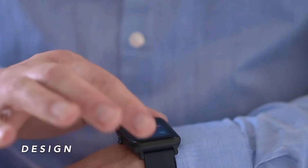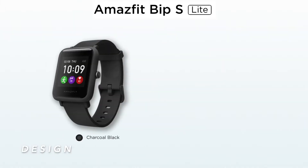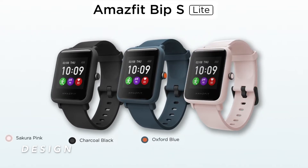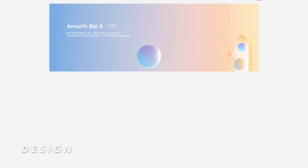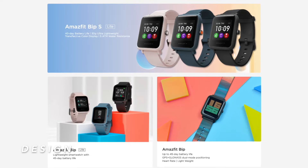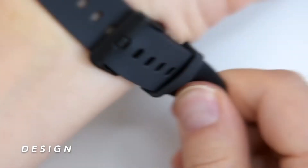The rectangular shape and lightweight materials give the watch quite a sporty look. You can choose between three colors: Charcoal Black, Oxford Blue, and Sakura Pink. The watch weighs only 31 grams, making it a light and unobtrusive wearable. I honestly forgot that I was wearing it sometimes — it's comfortable, easy to put on, and isn't too bulky around your wrist.